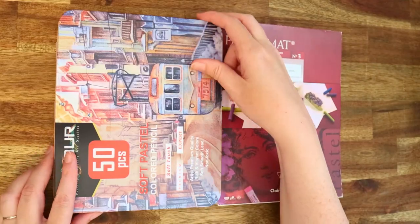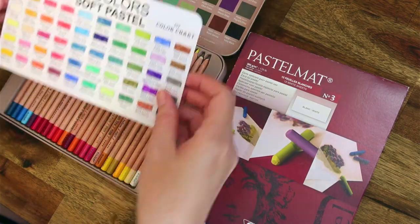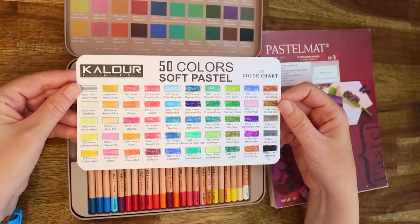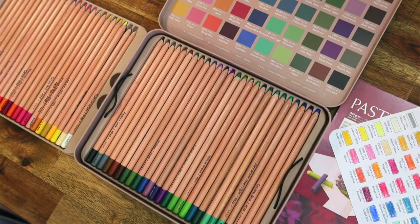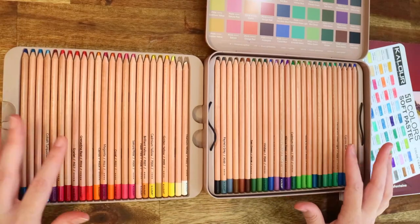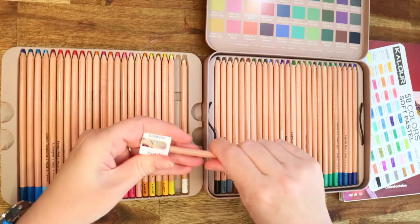Welcome everybody to today's video where I will be reviewing the Calor — or is it Calor? It actually might be Color, just as in the word color — soft pastel pencils. I apologize, my voice is a little bit weird because I've had COVID the last few weeks, so I'm just still recovering, but I'm getting a lot better.